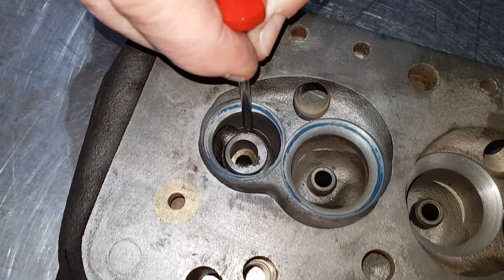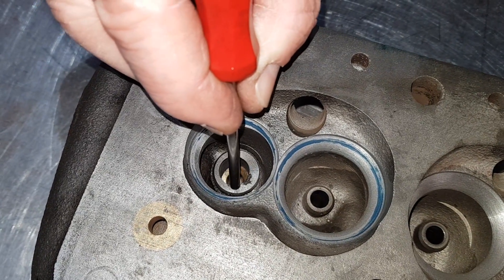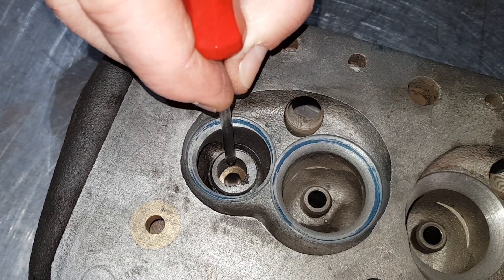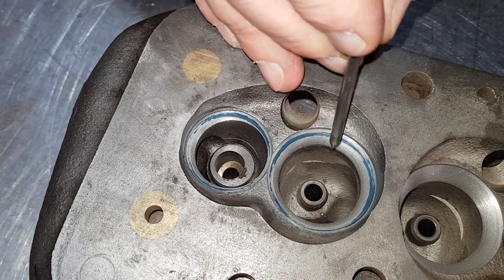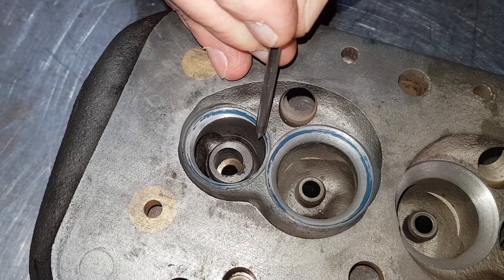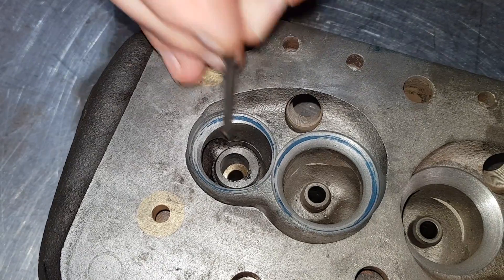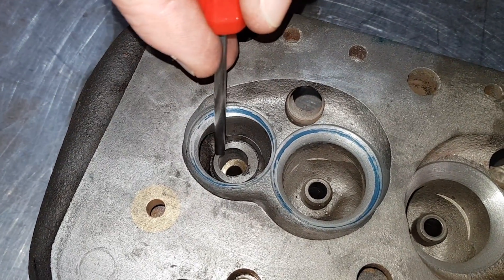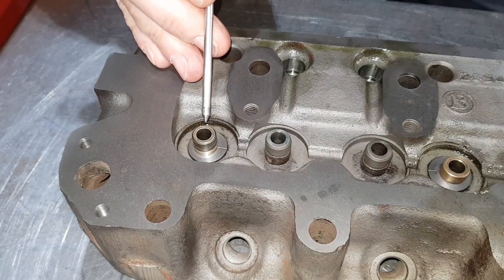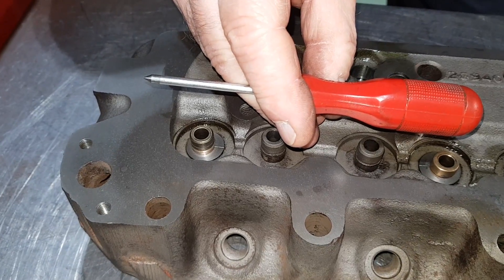If you look down here you'll see there's a piece of cast iron that has been inserted, and it's got a hole for the valve guide which is offset. That is so we can get a bigger inlet in without fouling on the exhaust, and then we can get a bigger exhaust in by moving it over. The exhaust valve guide has been moved over by a millimeter to get the big valve in.